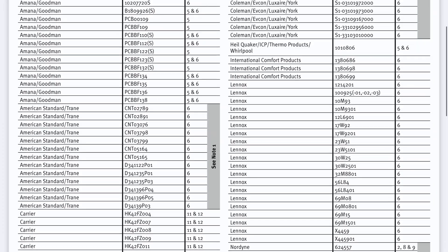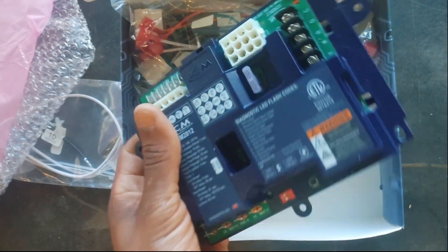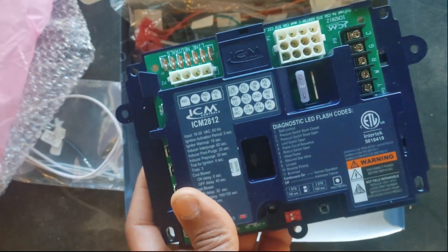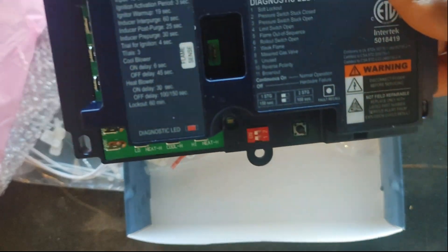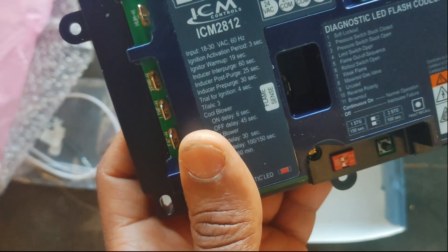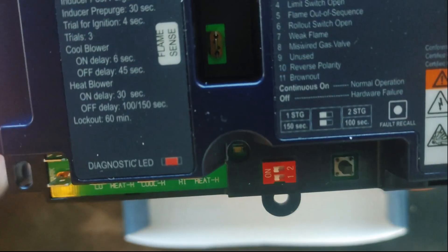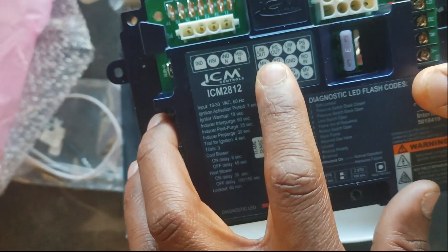Something you don't see on older or OEM boards is the ability to do fault recall using this button here — you can check and recall your past faults, which is pretty powerful. This board also handles multiple stages, so you can use it with a two-stage or single-stage furnace.